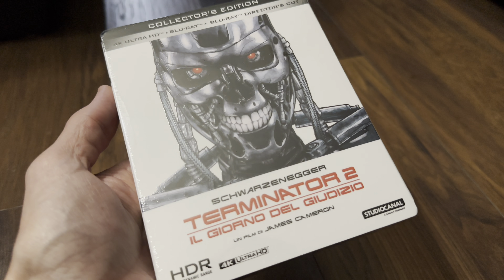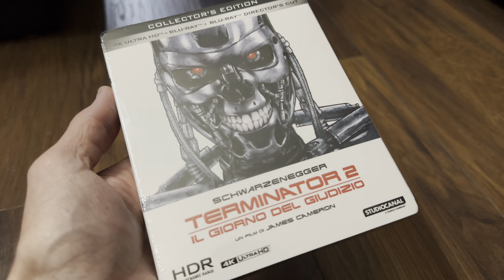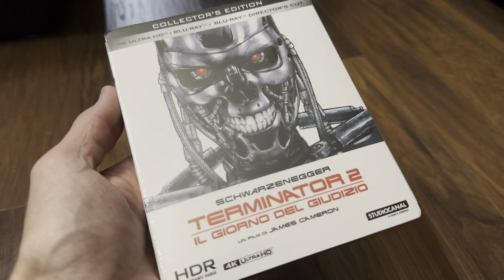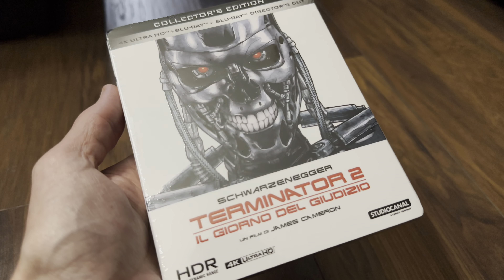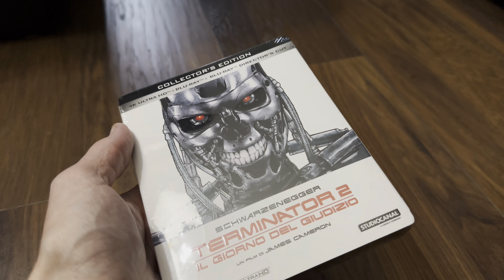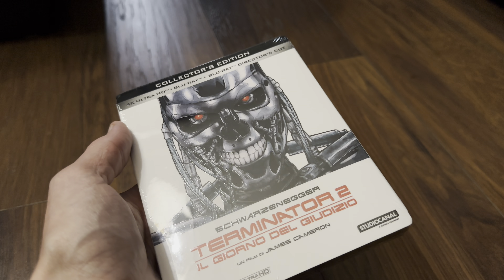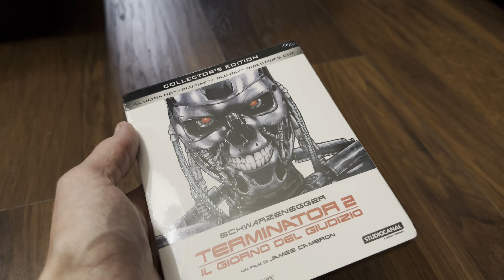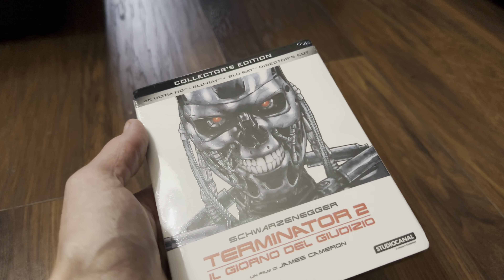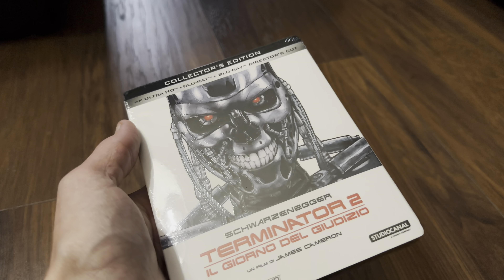Hello again and welcome back to the channel. Today I've got another unboxing video for the new Terminator 2 4K Ultra HD Blu-ray release from Italy. I imagine it's going to be the same release we've already had on disc from StudioCanal — the one where they use the 3D softened-up image and put it on a 4K disc. I can't really see that being fixed until maybe James Cameron gets back involved.